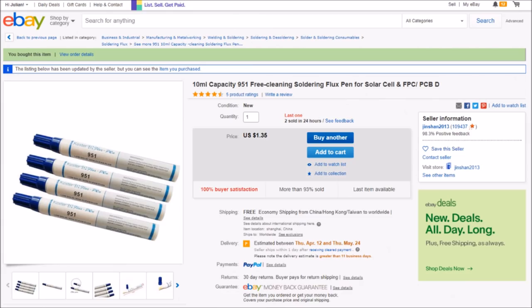On eBay it's a 10ml pen — probably less now if they left the cap off, which may have caused the solvent to evaporate. It's listed as '951 free cleaning solder flux pen for solar cell' at $1.35 with free shipping from jinshan2013. I'll put links to all three sellers I bought from in the description below the video.